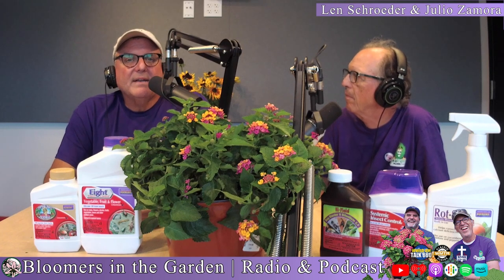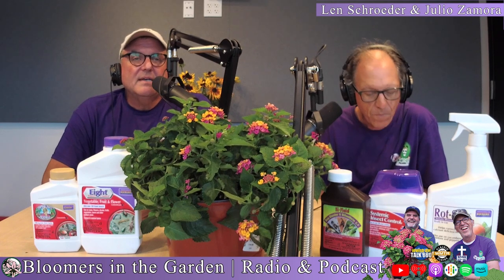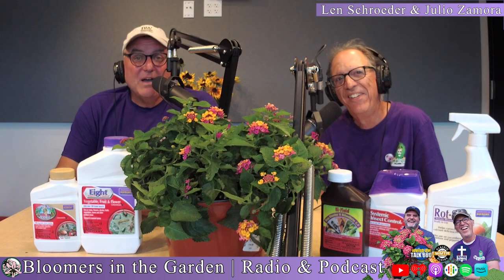So if you have an amaryllis that is just sitting there with those strapped leaves and it annoys you because it doesn't seem like it's blooming, this is what you need to do — exactly like Professor Steve said. Force it into dormancy starting now. The real bright spot is you don't have to take care of it for 10 weeks. Put it away in the closet. That giant bulb under the soil still has roots attached and there's stuff going on in there, so it'll bloom in time for Christmas.